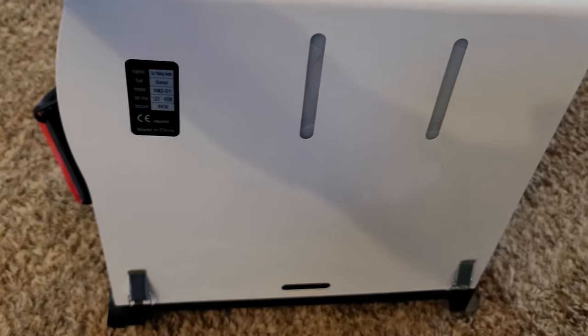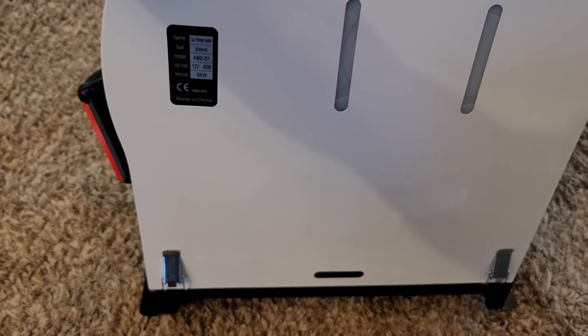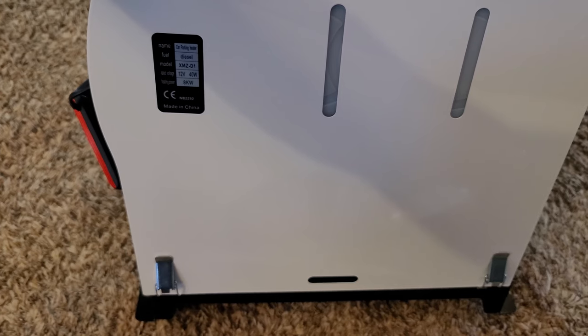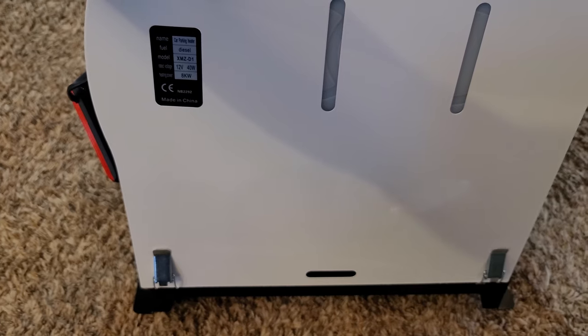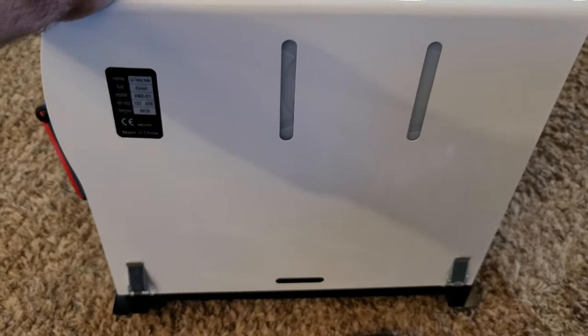This is the heater housing itself. This is a diesel XMZ-D1, 12 volt, 40 watts, and I got the biggest one at 8 kilowatts. And it's made in China — they are called China heaters.